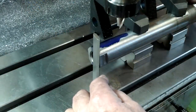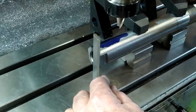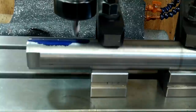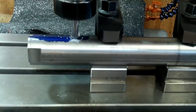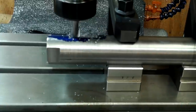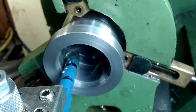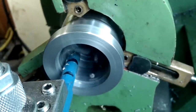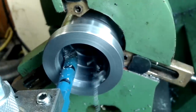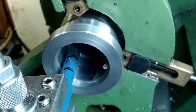I rotated the spindle to put a small flat on one side. This was to prevent the grub screws damaging the spindle finish and preventing any binding. Now it was time to open up the inside thread clearance recess on the advance tube. Then the internal 40×1.5mm collet thread was formed.